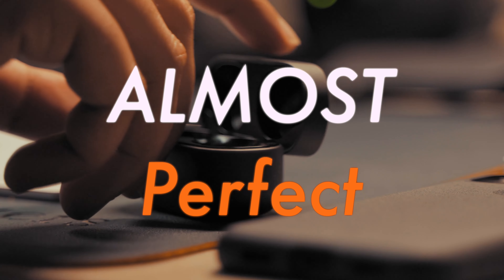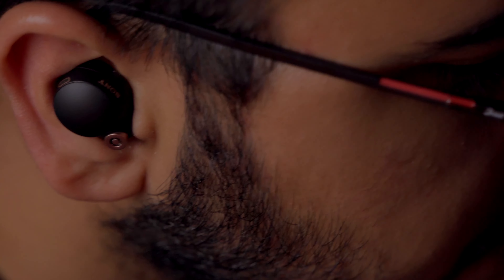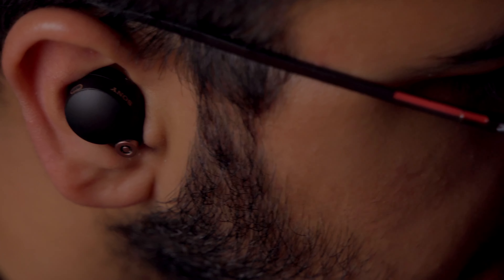Now let's talk about the aspects that add the 'almost' to almost perfect. The fit is great and snug in most cases, except when your ears are very small. Since the earbuds use the entirety of the inside of your ears, if you have small ears they either won't fit, or you'll need time adapting — which includes a certain bit of aching. After your ears adjust it will be smooth, but it's always better to try them before you buy if you have smaller ears.